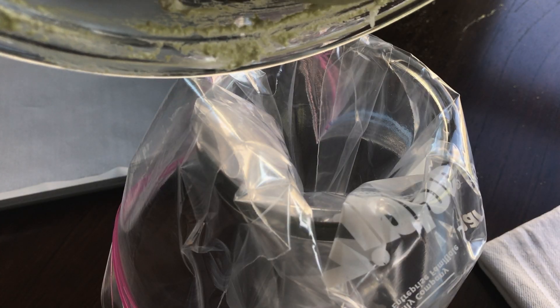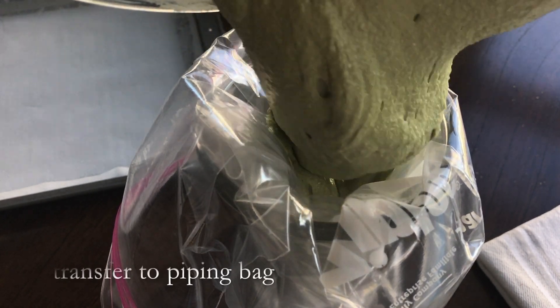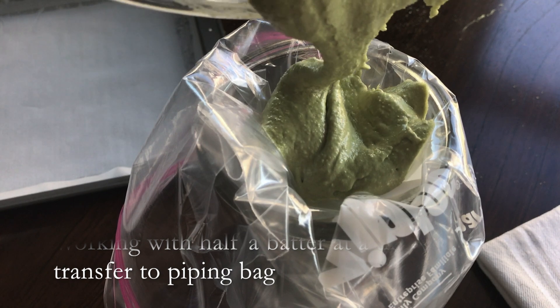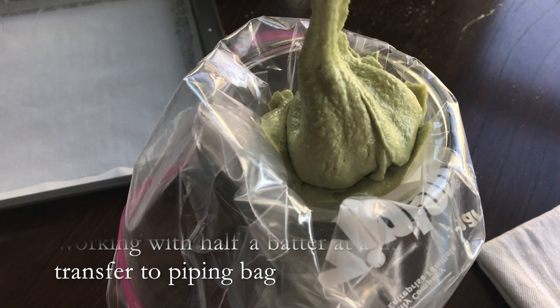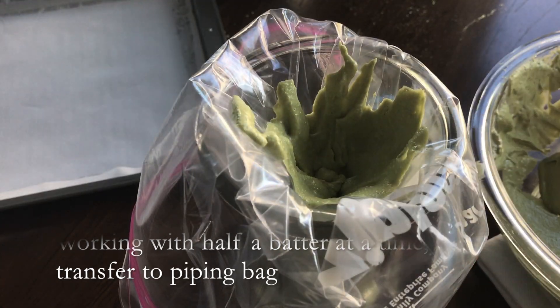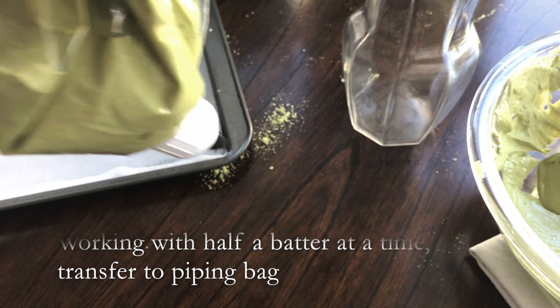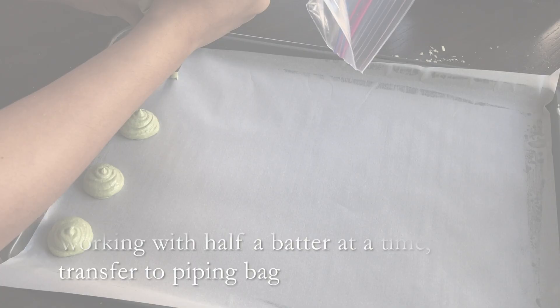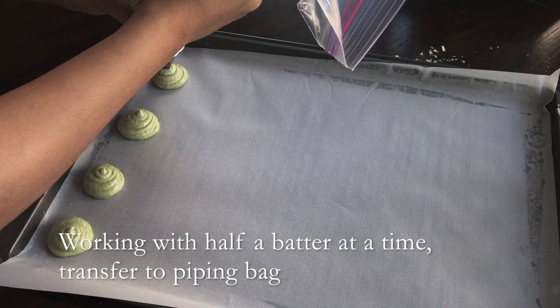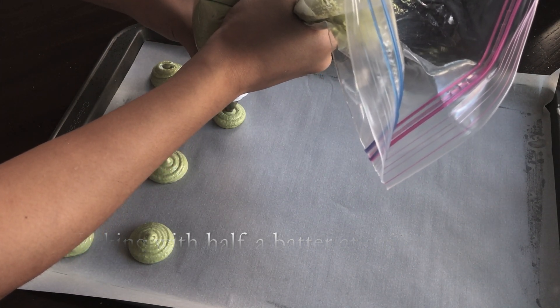Now fill a piping bag with half of the batter. I did use a ziplock bag because I don't know where my piping bag went. Now we can pipe the batter onto a lined baking tray. I used three trays, but the third tray is quite small.